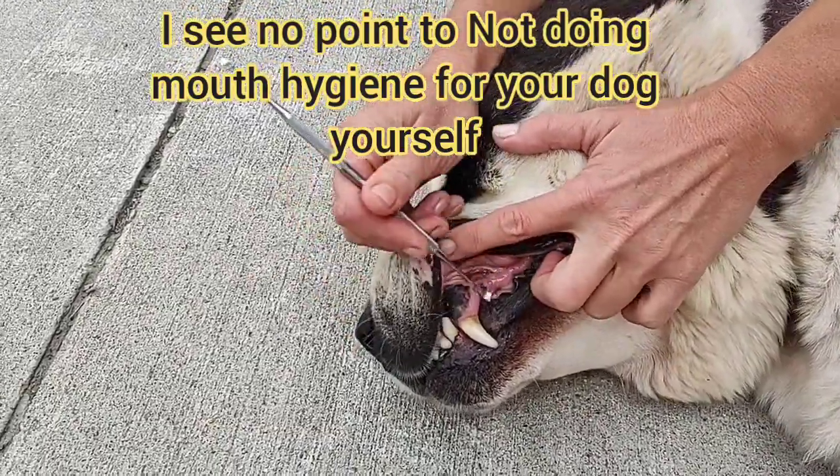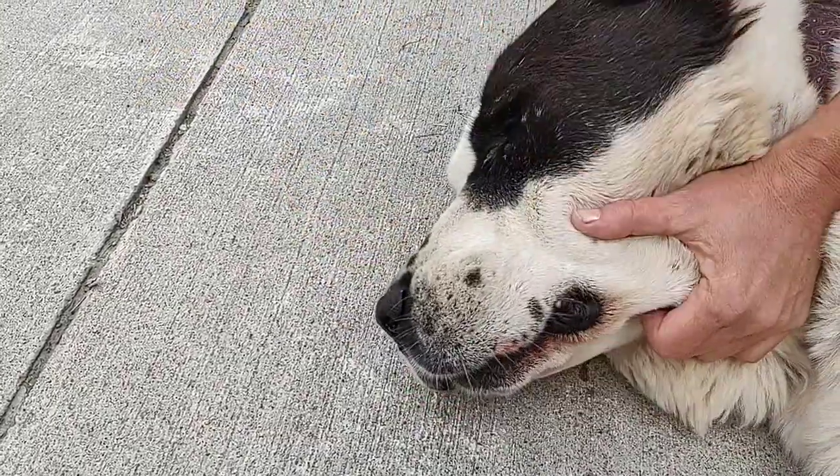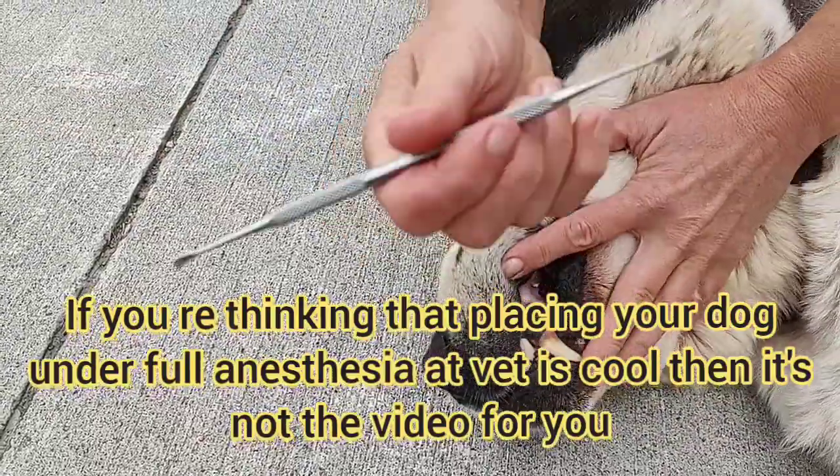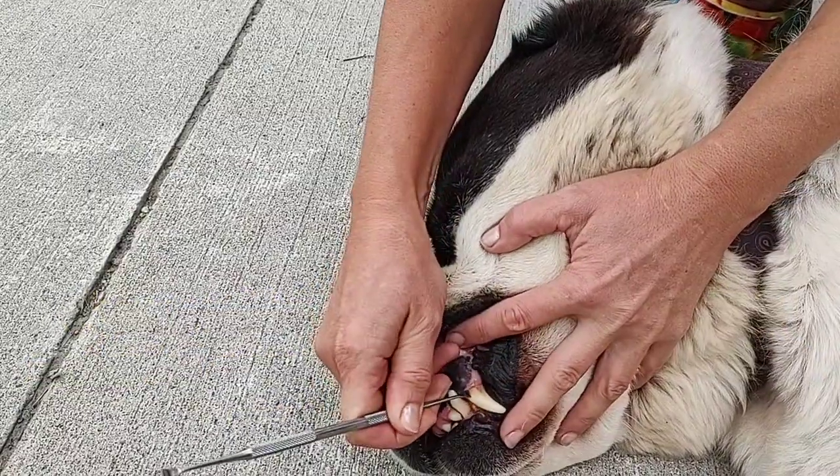Here's Aya's teeth, and she has some tartar buildup. I will be using this tool, plus a toothbrush, to remove it. But just a toothbrush will not be enough.